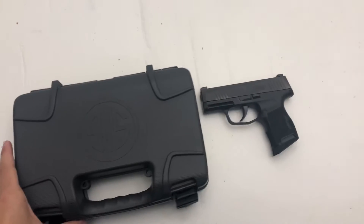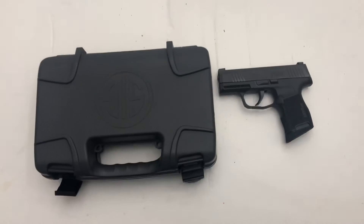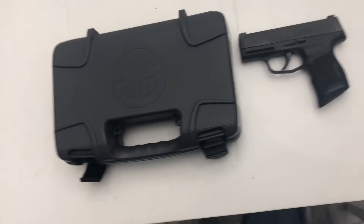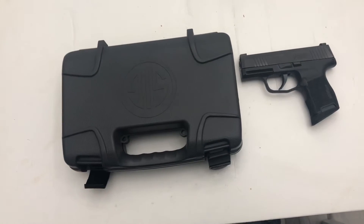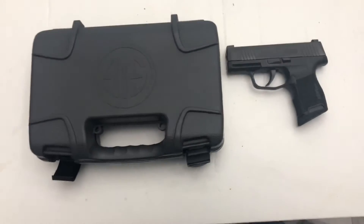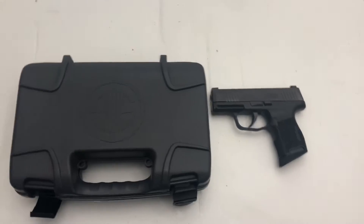Today I'm going to show you the Sig Sauer P365. This is my everyday concealed carry weapon and it's definitely my favorite concealed weapon I've ever had. A comparable gun would be the Smith & Wesson M&P Shield and the Glock 43. This is a more compact version of the P320, and it's just a great overall gun.